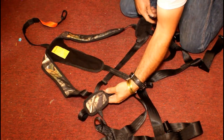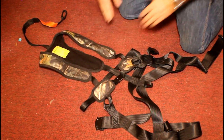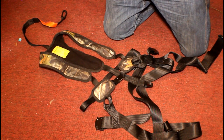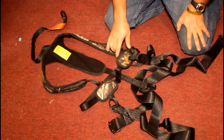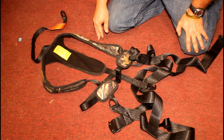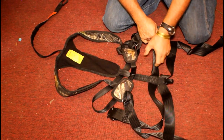Having worked in construction, this chest band should be up higher on your chest — about the middle of your chest. With it being down that low, there is a possibility you might be able to fall out of it if you go over backwards.